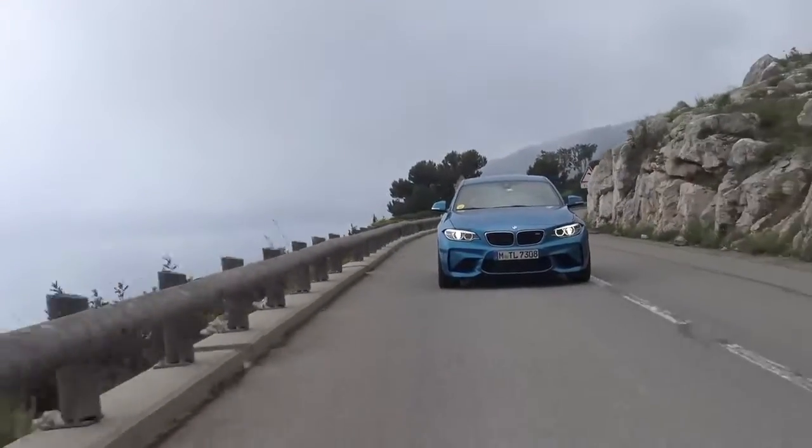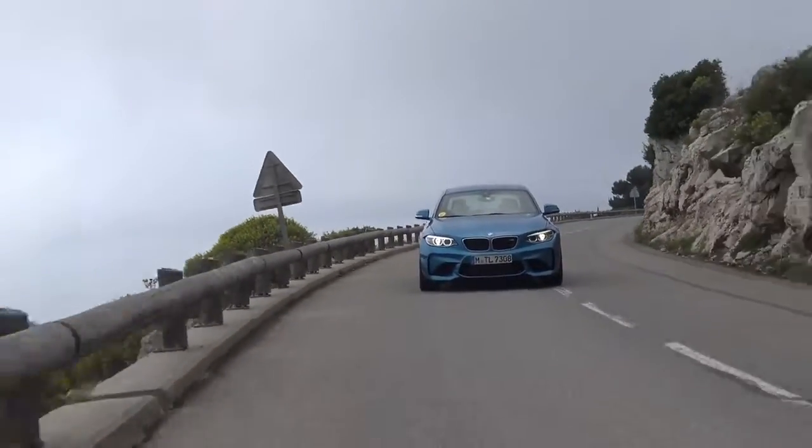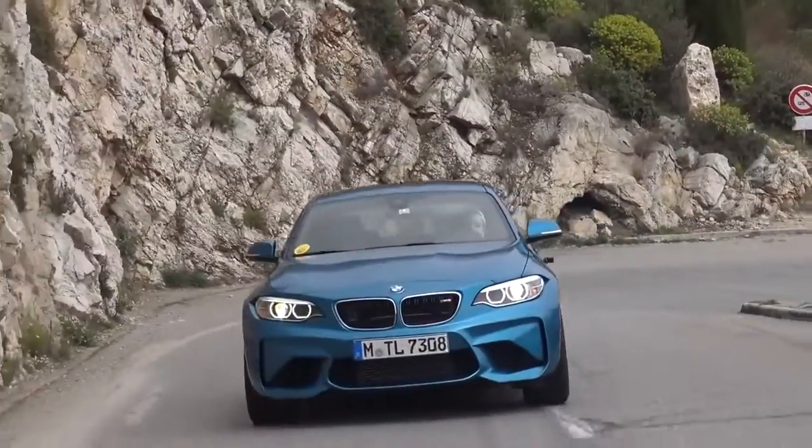Now it's my turn to drive. And one thing I'll say before you guys expect tyre-smoking power slides all the way up the hills: I have very little experience driving rear wheel drive cars or just cars in general. We need to go to a skid pan. We do need to go to a skid pan — I need to learn properly how to drift. This is definitely dipping my toes in, taking baby steps, driving BMW's new high-performance little Hot Wheels style car.